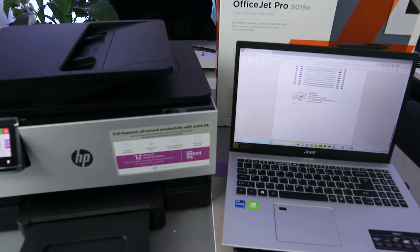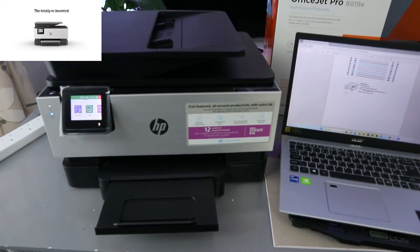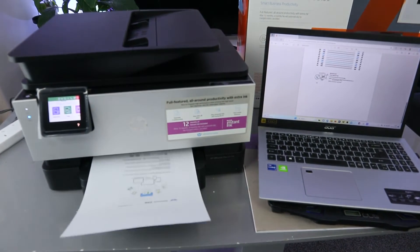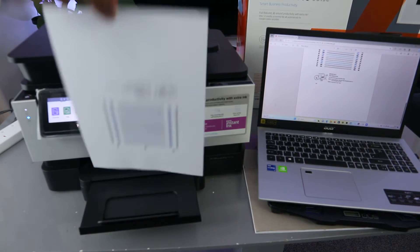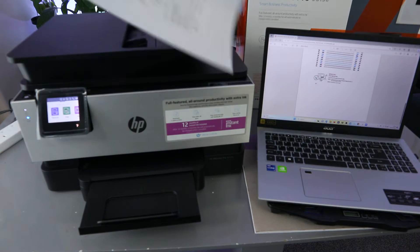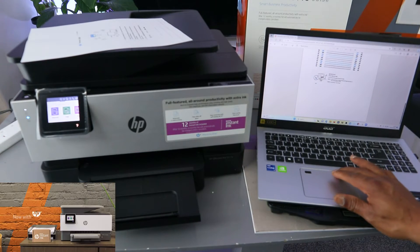Now this document is printed. This document we printed out on both sides. I also want to show you — if you select Print again, select Print.